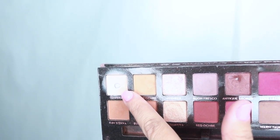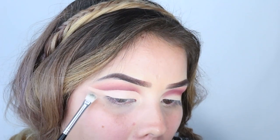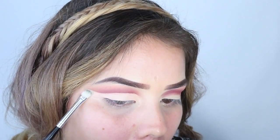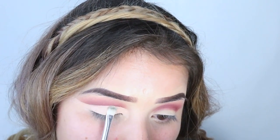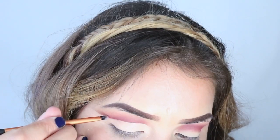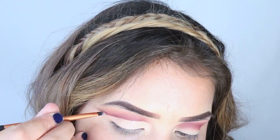To make sure my concealer doesn't move, I'm going to put eyeshadow on top of it just so that it doesn't go to the top of the crease or move around. Then I also go back in to clean it up with the dark pink shadow, just in case I went too high up — it just helps give it a cleaner look.